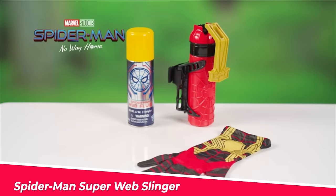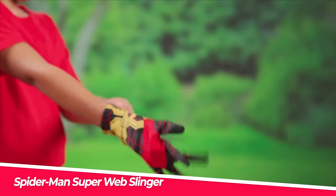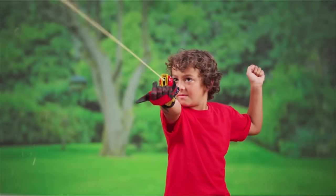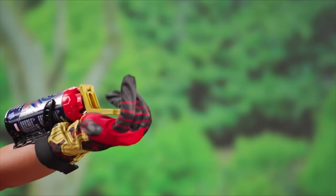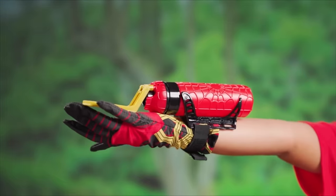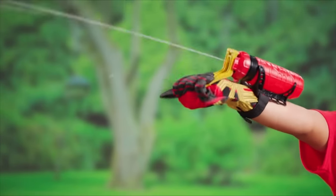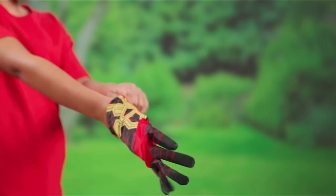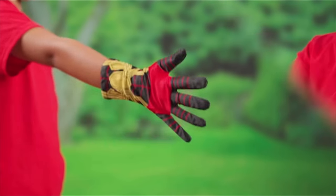Number 7: Spider-Man Super Web Slinger. Load a can of web fluid or a refillable water cartridge into this Spider-Man web slinger to blast enemies. Suit up with the glove and velcro on this Spider-Man web shooter toy and blast web fluid or water to imitate Spider-Man's signature thwip move. This Spider-Man toy is based on the Marvel Cinematic Universe, which includes the most recent Spider-Man film.